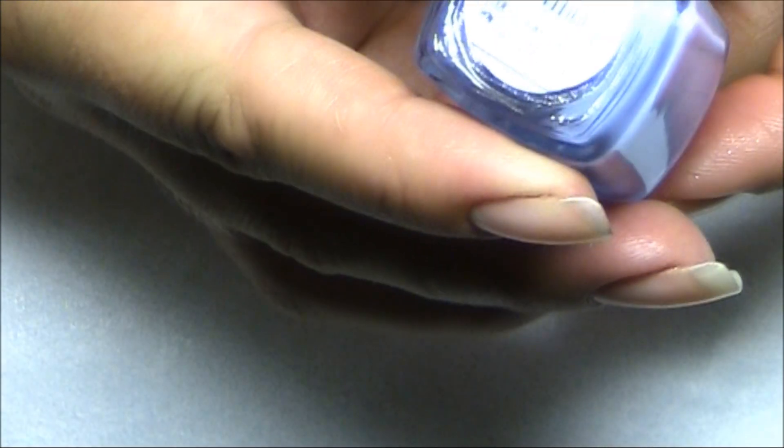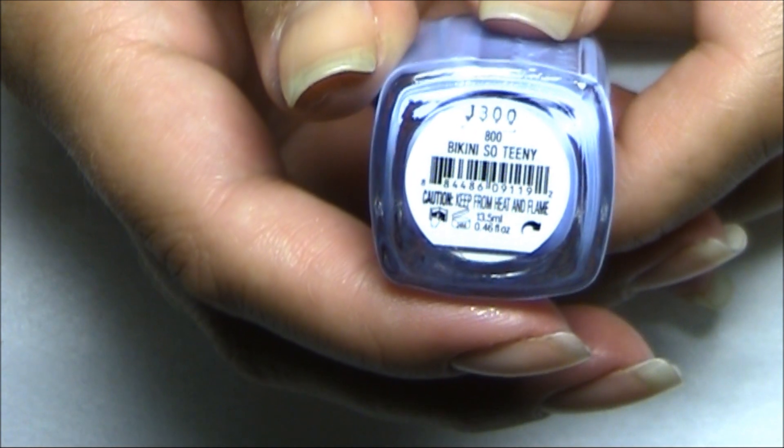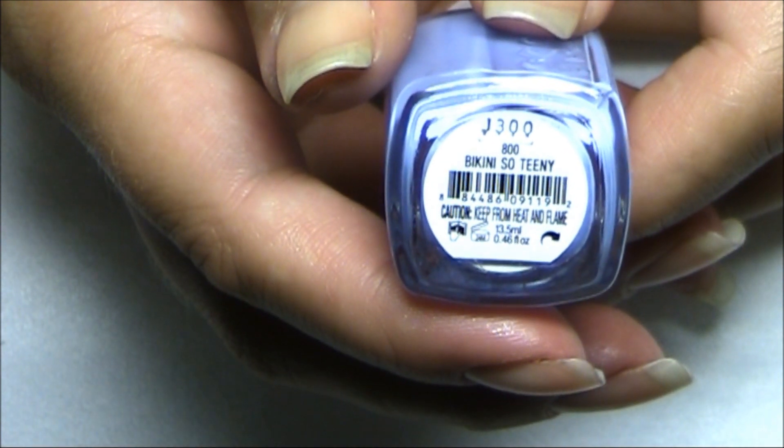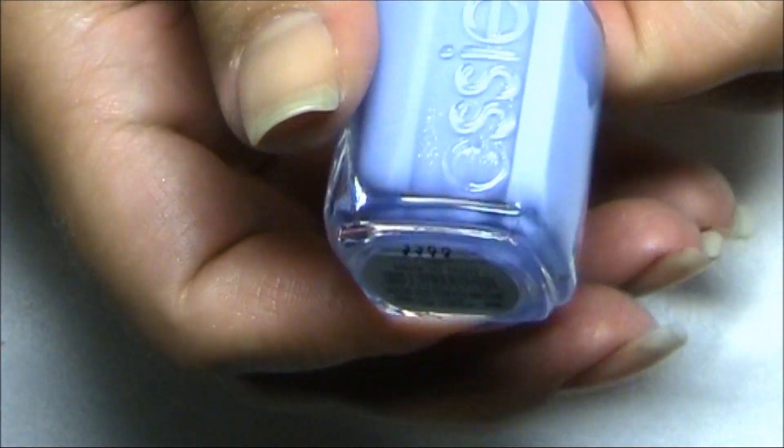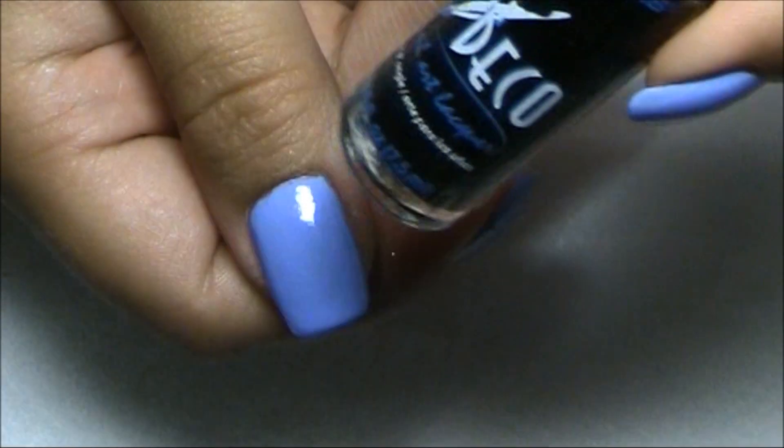I'm going to use this one from Essie and this one has the name Bikini So Teeny. I will apply two coats all over all of my nails with this one. Here is this gorgeous blue.